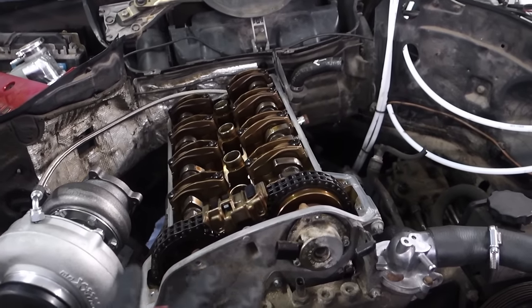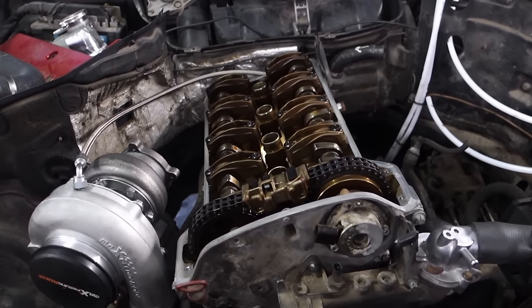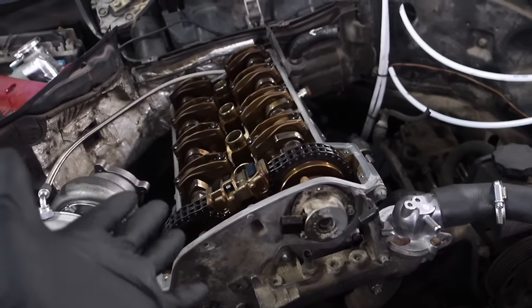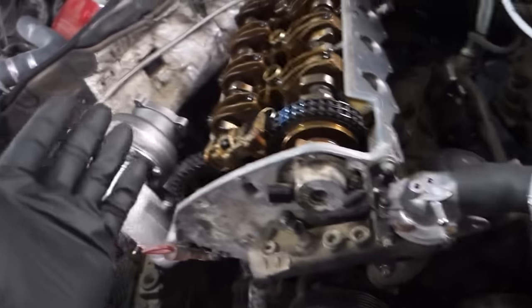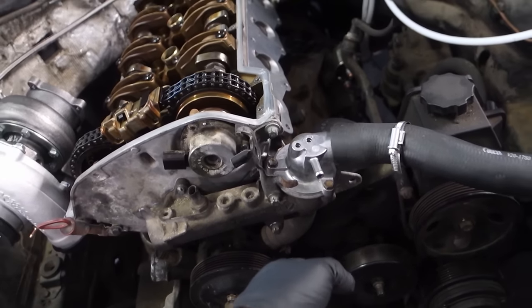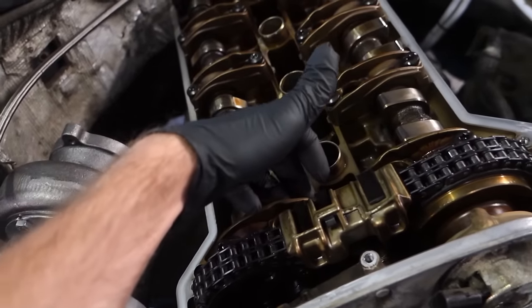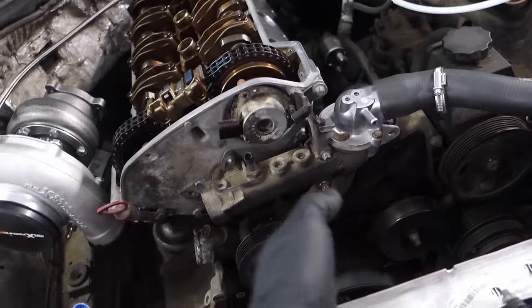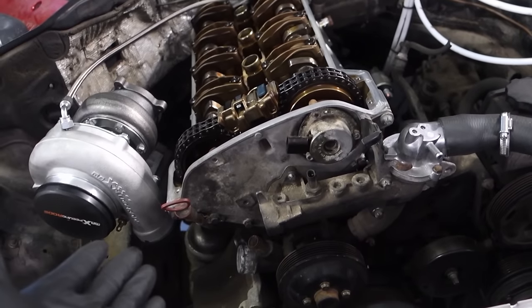You can set timing in two ways. One is the official Mercedes method, which is complicated because you need to set timing at 20 degrees on the crankshaft and insert locking pins. All other engines set timing on TDC because it's simple, but Mercedes decided to make it harder and confusing.